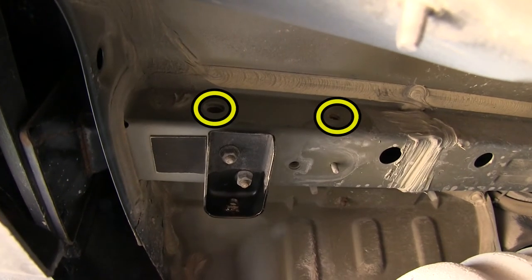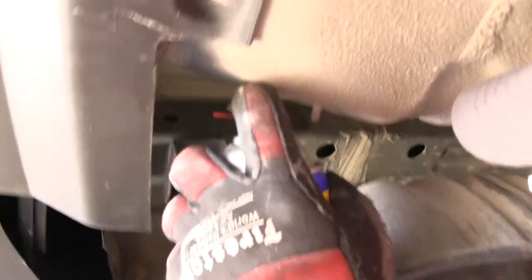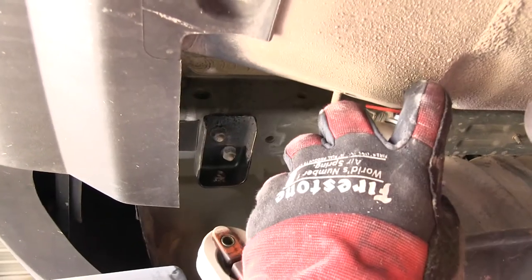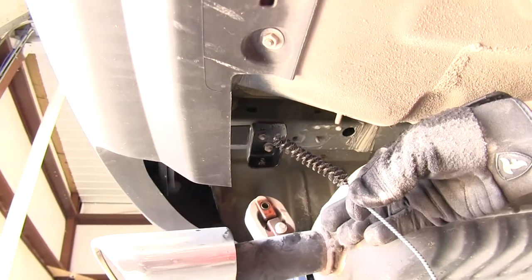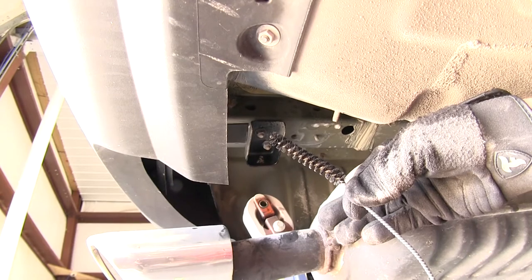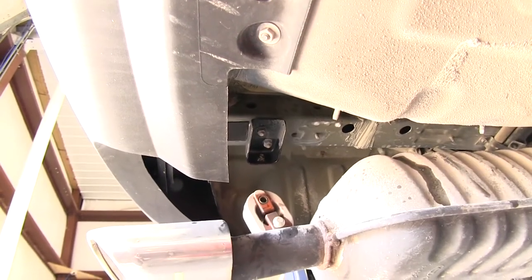Before we attempt to install our fasteners, we're going to want to clean out the weld nuts as they will build up with dust, dirt, and debris over time. Using some spray lubricant and a half inch nylon tube brush, part number 814092, we can thoroughly clean out these weld nuts.